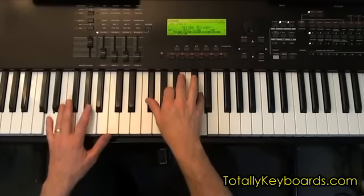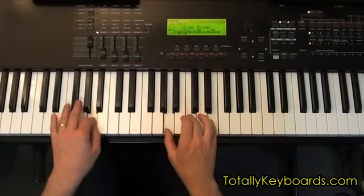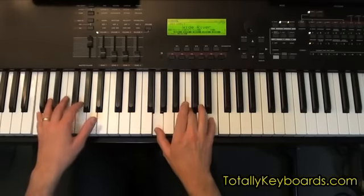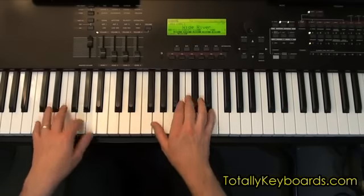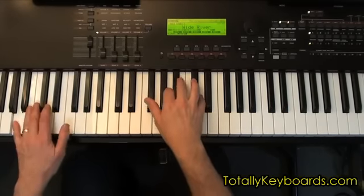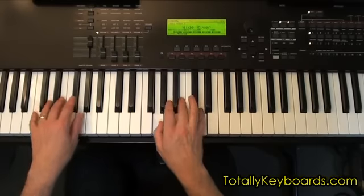So we sailed into the sun, till we found the sea of green. And we live beneath the waves in our yellow submarine. We all live in a yellow submarine, a yellow submarine, a yellow submarine.